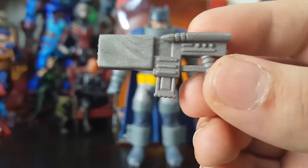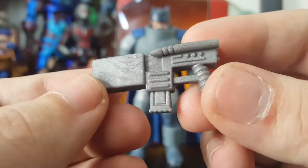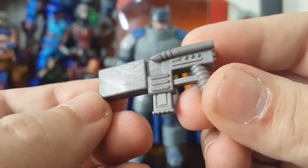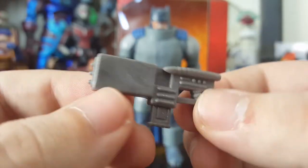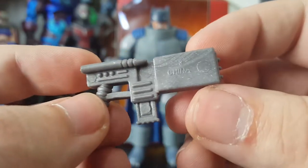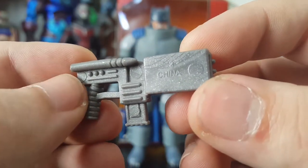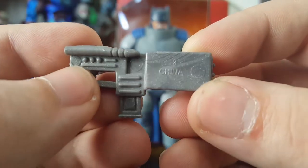The gun is made out of — I think it's got some marbleization in the plastic, sort of like a glittery gray. The sculpt is all right — it's a pistol, it's not bad. The bad part is it's just got little spots there, and it's number three China, so this must have been the third one he had made. The first two must have blown up or something.